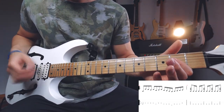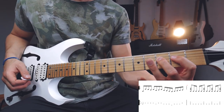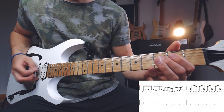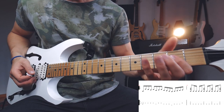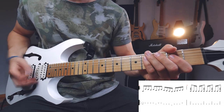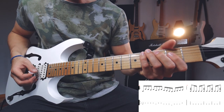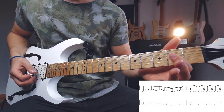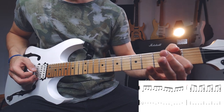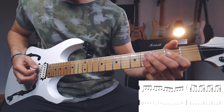You're starting with a downstroke on the open A string, then you do an upstroke on the third of the D, then a pull-off to the second, a pull-off to the open, and then another upstroke on the second fret of the D, and a down on the third of the A, and then another upstroke on the open D string, and a hammer-on on the second of the D. That's the first part of the main riff.